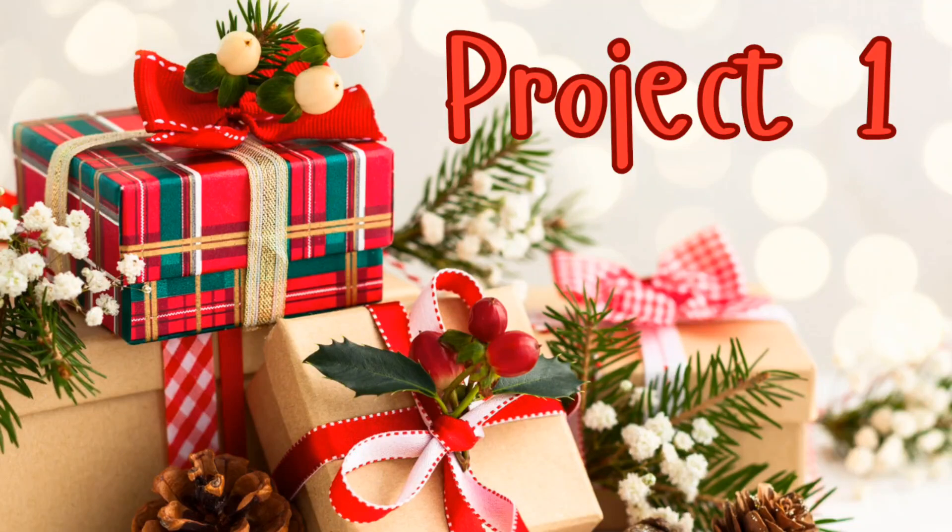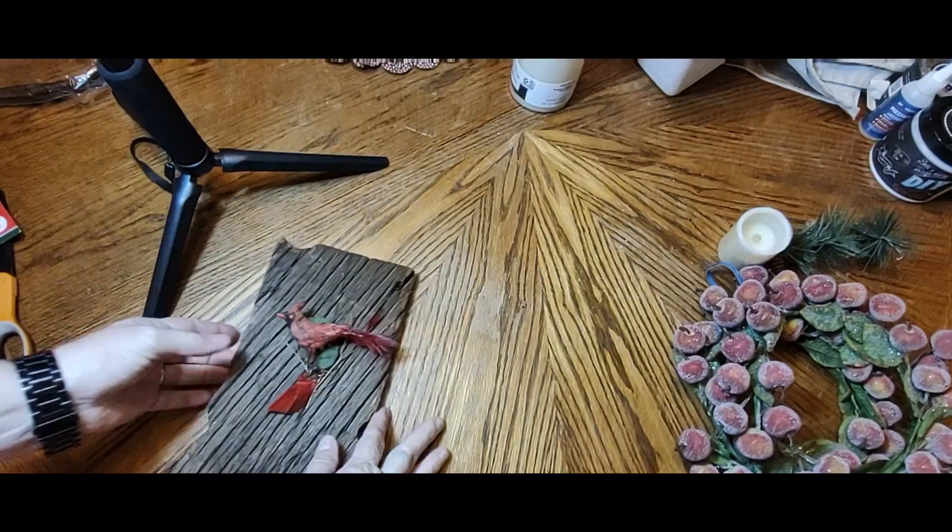Hey everybody! We've got three very simple flip projects today, and let's get started.